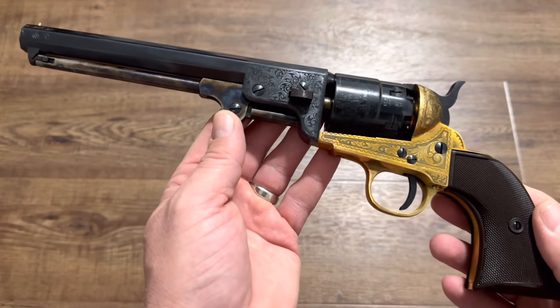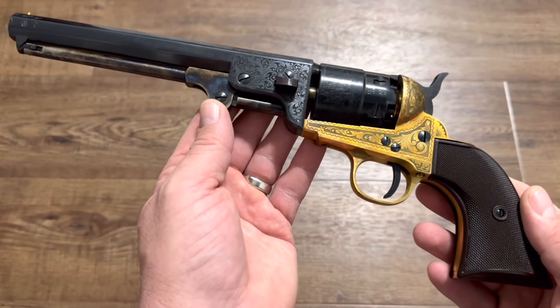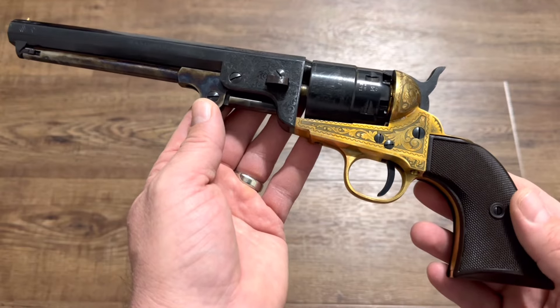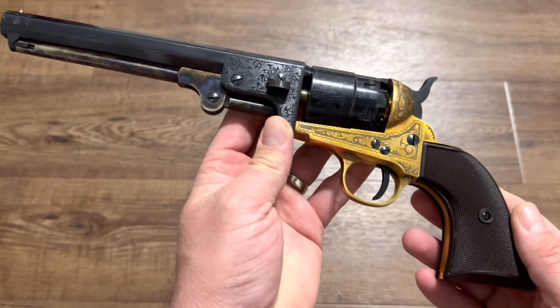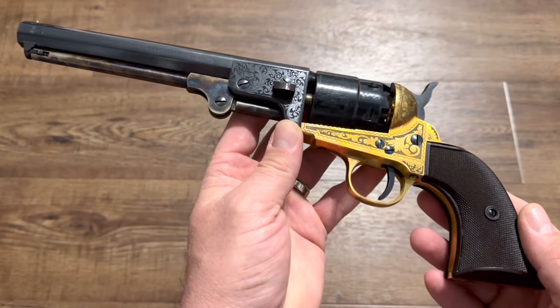The one I think is solid is some people prefer a historically correct gun, and if that's the case, then this is not the way to go. I'll show you one that is, coming up here in a moment. But the other reason I think a lot of people stay away from these is because they get so much hate online, in YouTube videos, on forums, and Facebook groups.